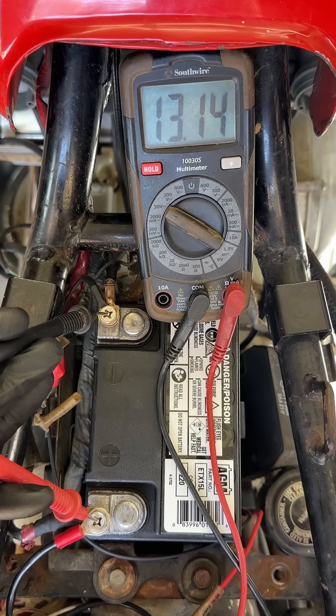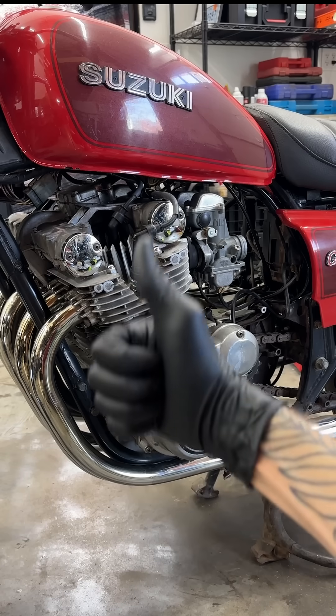And now you should see a steady voltage of around 13 at idle and a little over 14 max. I hope this helps, and ride safe.